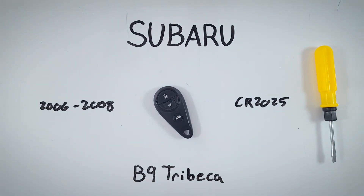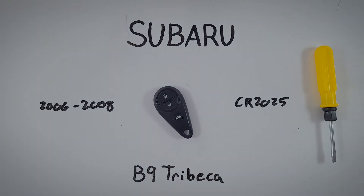And you are finished and ready to go. I hope this video helped you out, and if it did, feel free to leave us a like or a comment. For any more information on how to change the battery in any key fob for any make or model, check out the rest of our videos here on YouTube or visit us at fobbattery.com.